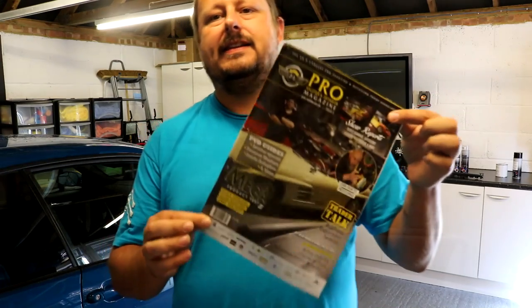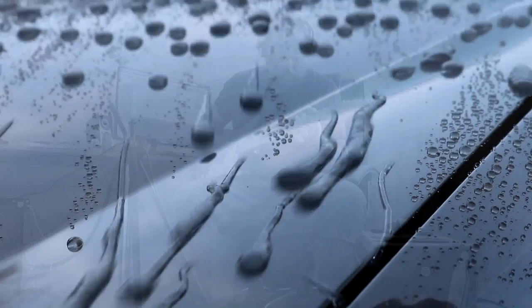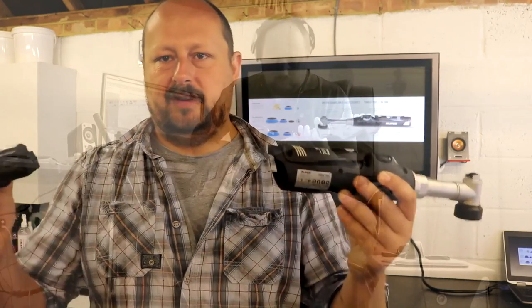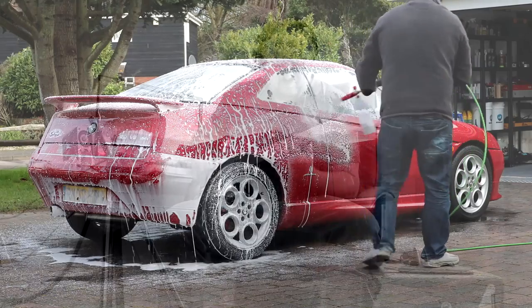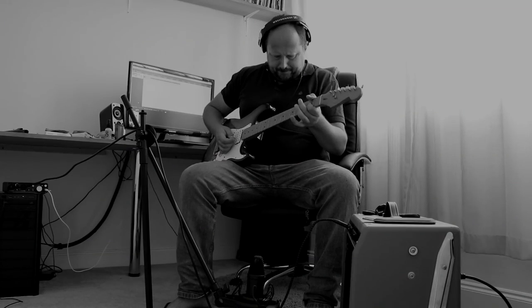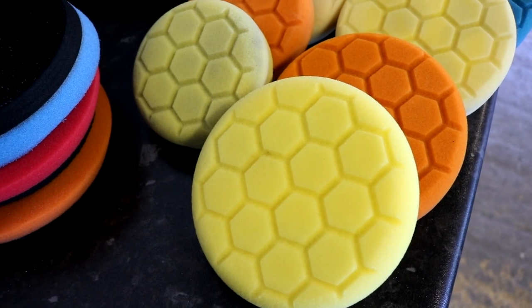Welcome back to the Forensics Detailing Channel. Today we're going to be talking about cheap Chinese polishing pads - are they any good? A quick video about cheap Chinese polishing pads. You can save a lot of money buying these pads, but the bottom line is, are they any good? And that's what I want to talk about.